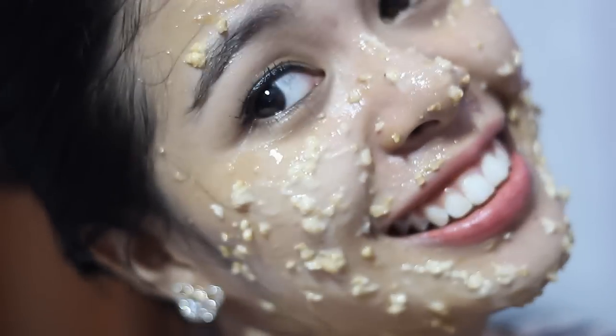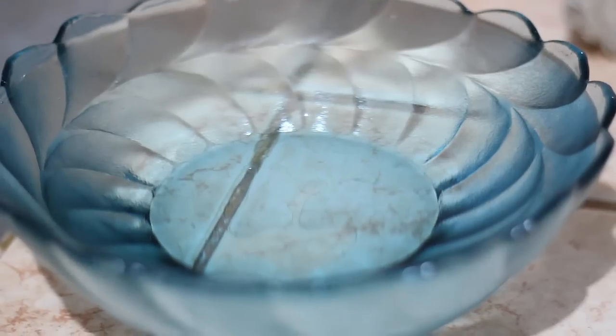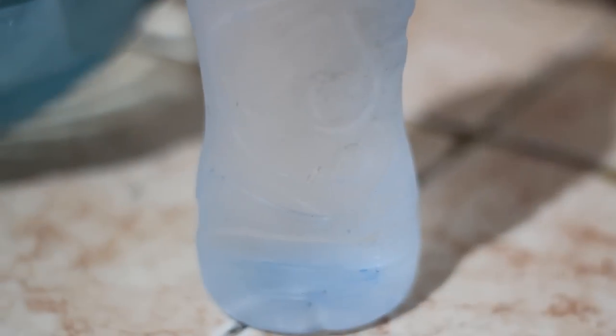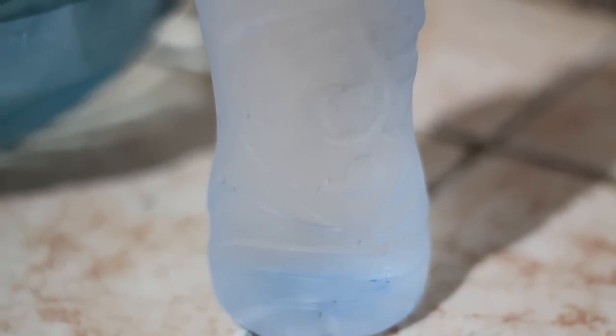I also included my sister in this tutorial because her skin type is dry and she has sensitive skin, and this mask works really well on her. I actually have oily combination skin, so this mask worked on both of our skin types. We left it on our faces for 30 minutes, and once it tightened up we washed our faces using warm water first to remove the mask, then afterwards we used cold water to close the pores.